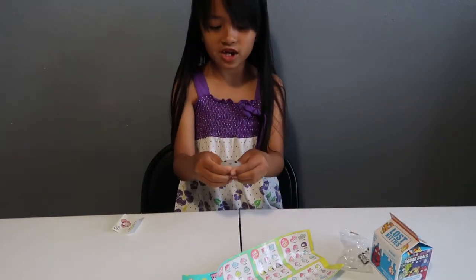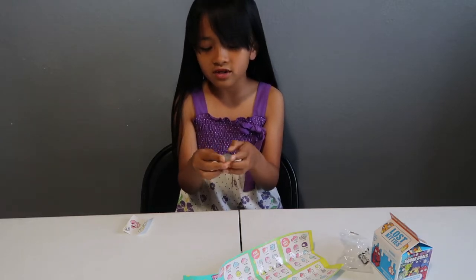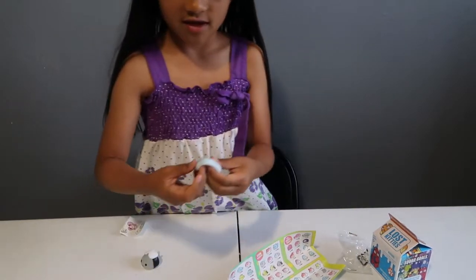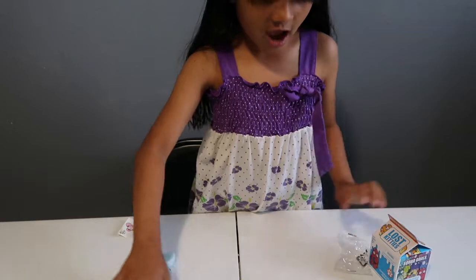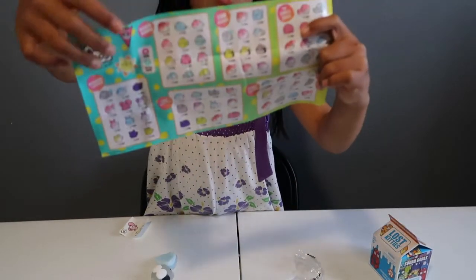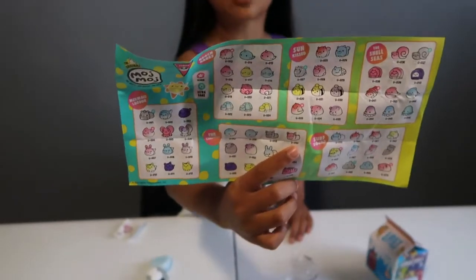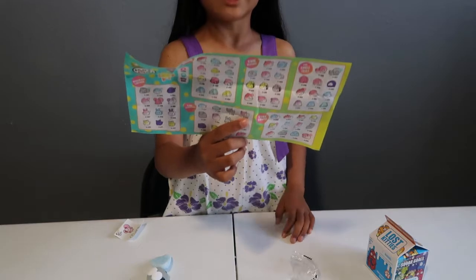I really like this one — it's a Mochi squishy. The thing I don't really like about it is it's sticky and the paint scratches. But I really like it because it's squishy. This one's my favorite. Comment down below if you guys have ever opened Mochi squishies. Comment down below if you like Mochi squishies better than regular squishies. There are 70 plus to collect and trade.